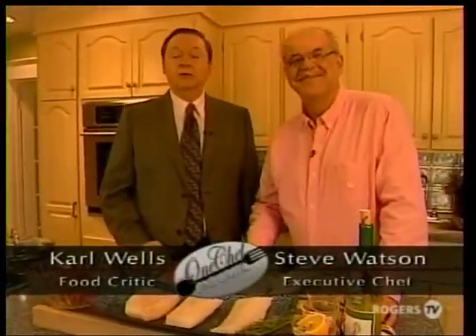Welcome to another edition of One Chef, One Critic. Hi folks, I'm Carl Wells, food critic for The Telegram. And I'm Chef Steve Watson of Central Dairies. Well, Steve, the French have a term for it — it's called mise en place, which means everything in its place. That's the key to good cooking organization, right? Absolutely, Cal. When I used to be in the kitchens, I always had to have everything ready prior to service, and I do that at home now if I'm working with a recipe, preparing a meal.